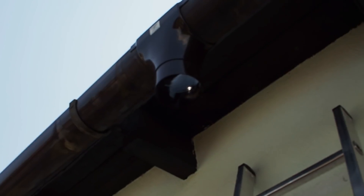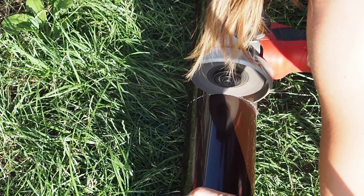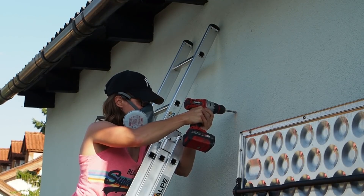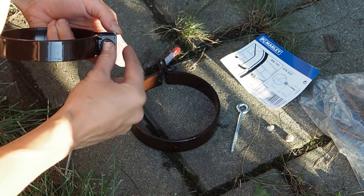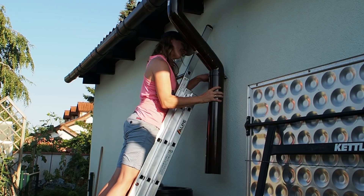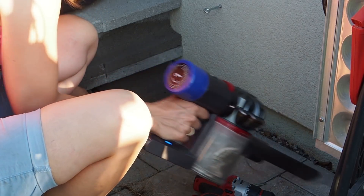This was easier than I thought. This looks really nice now. I'm finally done with the rain gutter and I'm really proud of it because this is the first time I've built a rain guttering system, and now I will try to connect the rain gutter to my barrels.